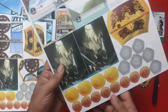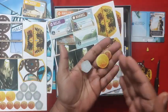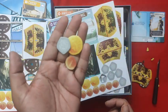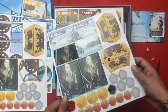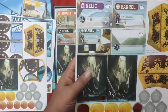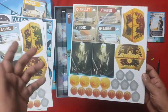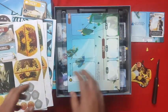The money is all good — like Stonemaier normally does. I wish I had the metal version for this as well, but these are nice coins that you can use. The black tokens are used to cover up spaces on the board.